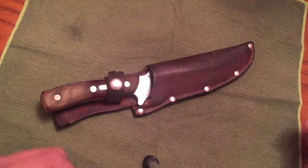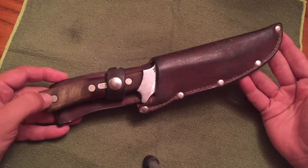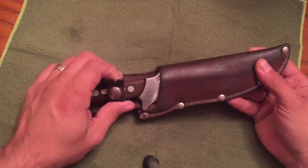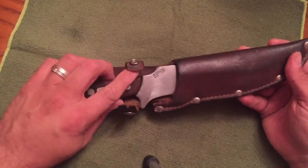I like this knife very much. This is an oldie — I think it's from the 80s, maybe 70s. It is a Schrade Old Timer 150T.